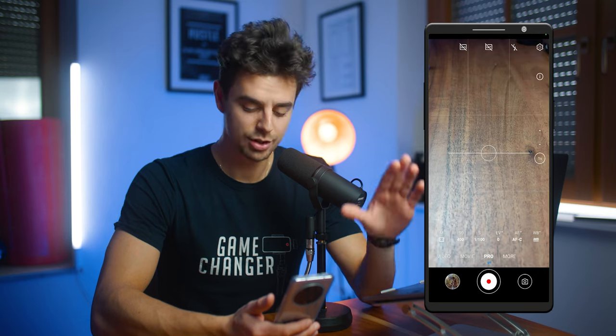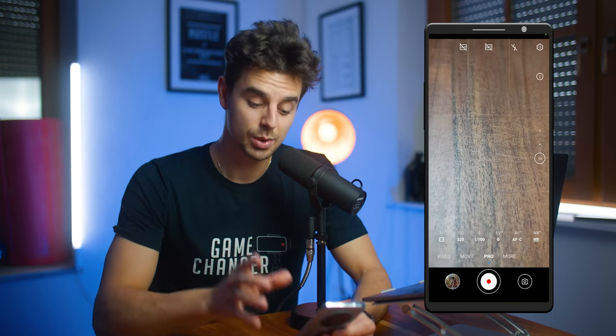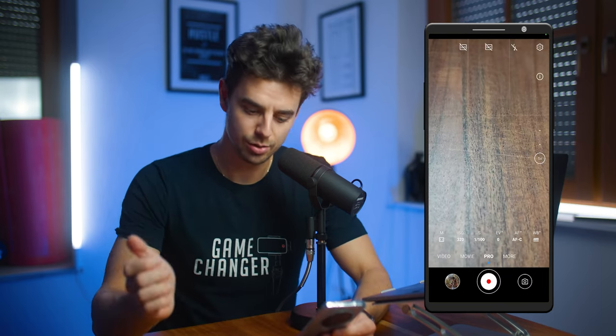Now you can dial in all the settings you would like — shutter speed, ISO, white balance, and everything that on an iPhone you would have to pay a third-party app to change. On Android phones, that is built directly into the camera app, so there is no need to upgrade to a third-party app.